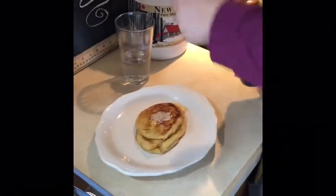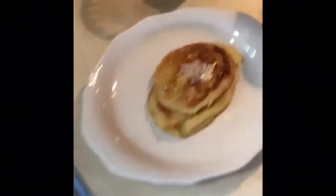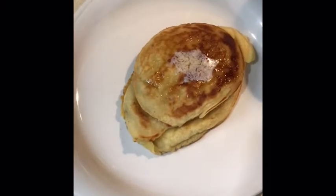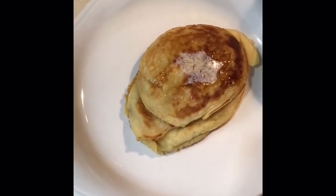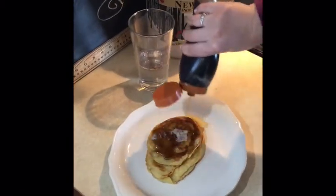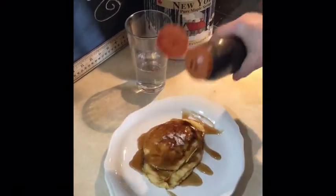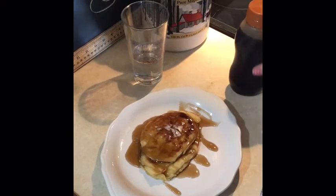I'm ready to enjoy my pancakes. Now my pancakes are rounded but they're not a perfect circle. They look more like a different shape to me. What shape do they look like to you? I was thinking they kind of look like an oval. But you know what? They're gonna be delicious. Ready for some syrup on these pancakes now? I'm ready to enjoy my oval pancakes.